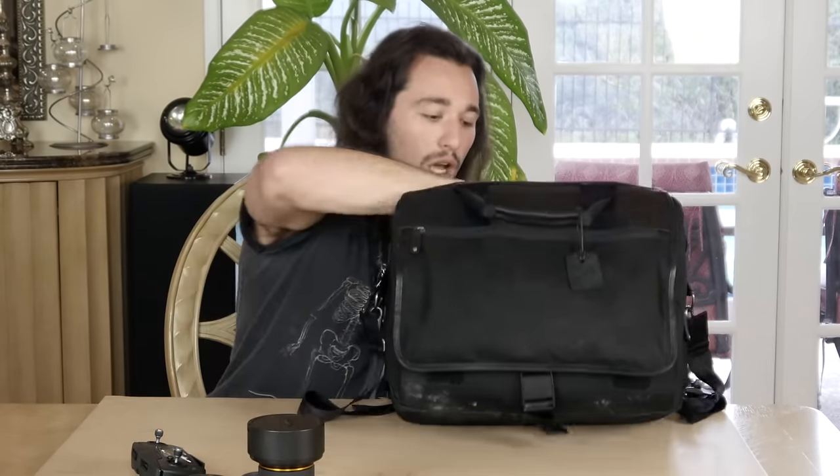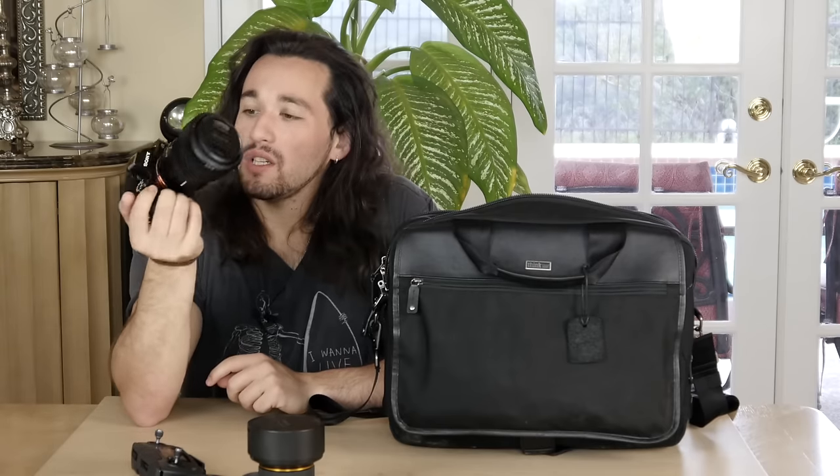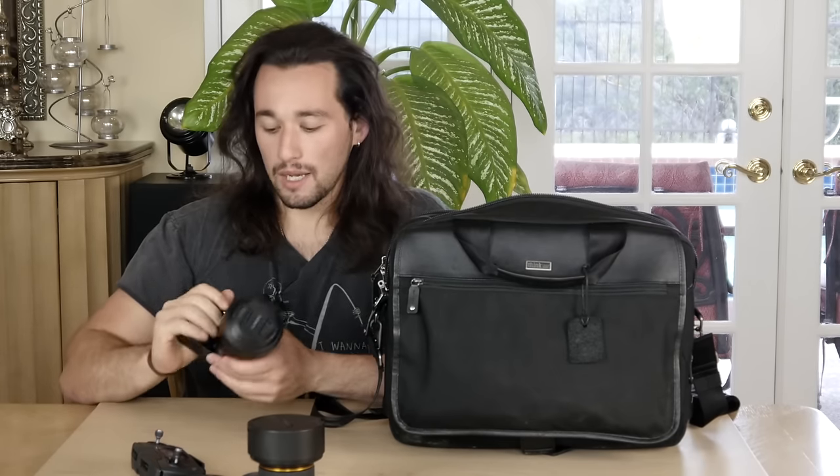Moving on, we have my Sony A7S with a 24-70 Zeiss lens. I usually switch between my Sony A7S and my Sony A7R II — I travel with both, but I only keep one camera in my bag. It just depends on the location I'm going to — either I'll bring the A7S or the A7R II. My Panasonic GH4 is kept in my rolling Think Tank Photo case, just as a backup camera to my Sonys.